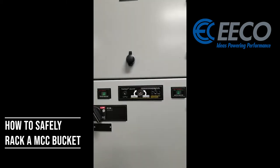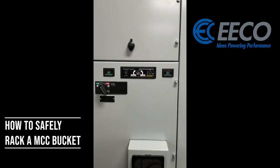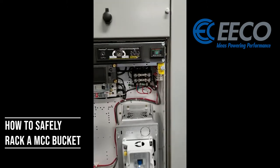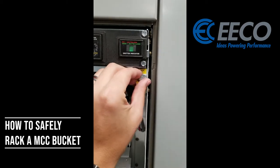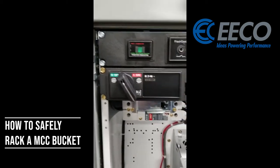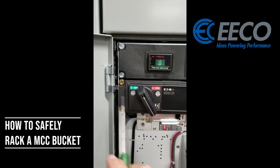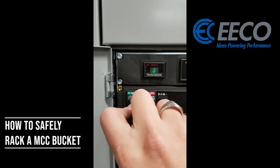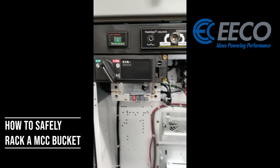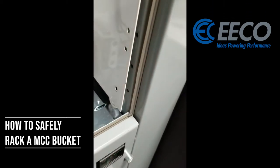Now I'm green, so I can go ahead and open up this bucket and pull it out safely. I've got my drive open — you'll notice there's a latch/unlatch here, so I need to take my screwdriver and fingers and move that off to the side. You'll also notice on Eaton MCC buckets what's commonly referred to as a cheater screw — I need to take that and twist it down. With some of these larger buckets there are also some screws down at the bottom. I've gone ahead and removed those.